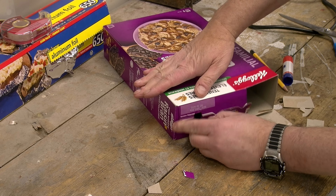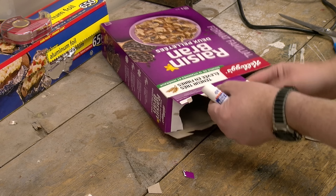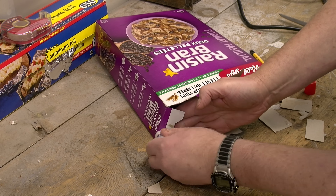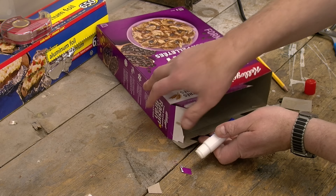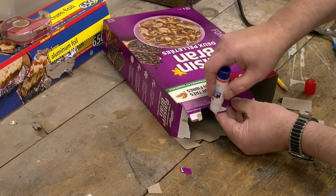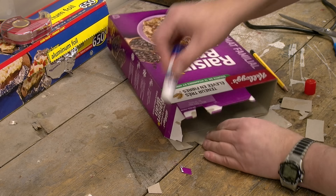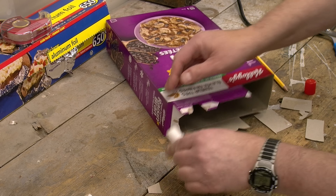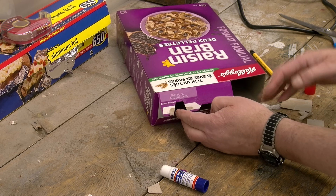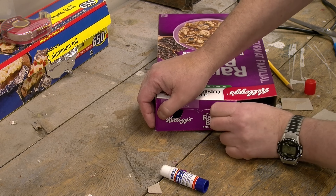That will work pretty well. We'll take some glue and put it on this flap, and some on this side and this flap, and a little bit here and here, and push that together — all like this. The glue really won't be strong enough to hold it on its own.